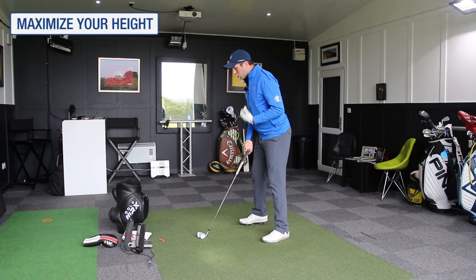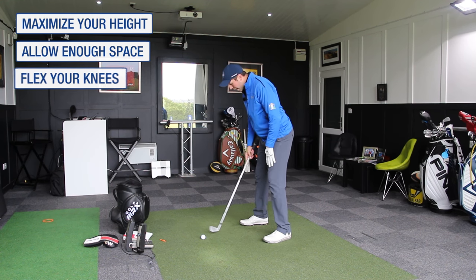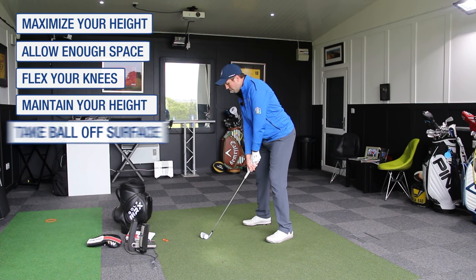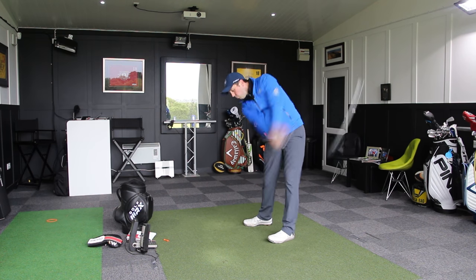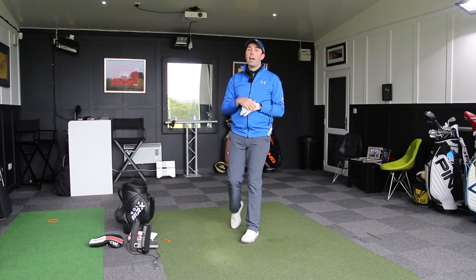Quick recap: stay tall, give yourself some space, don't get cramped. Just a little flex in the knees is perfect. Then maintain the height as you hit the shot and try to just take the ball clean off the surface — maintain the height and clean off the surface. This is just a mid-iron, just an eight iron, but this can be done with every iron.